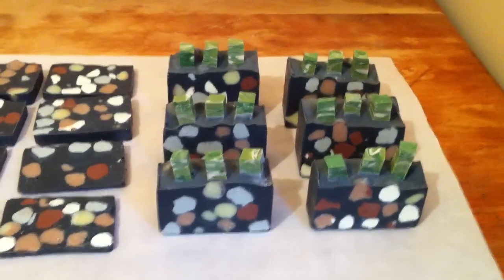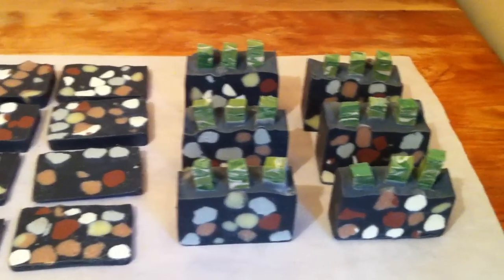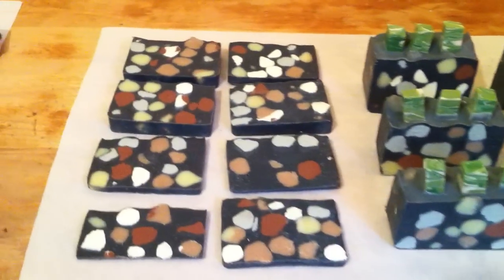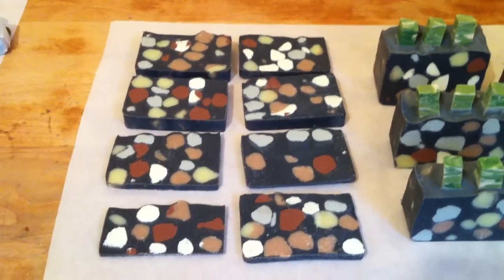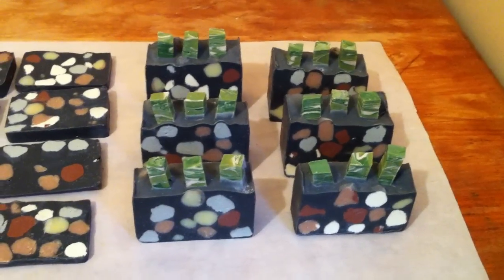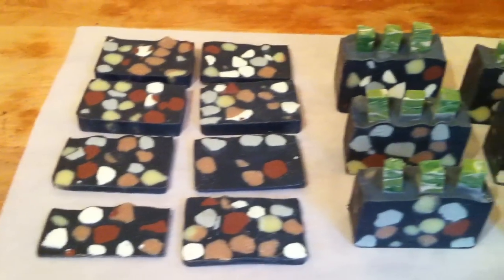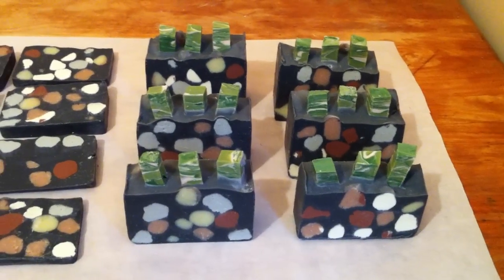Hi everybody, it's Mike and I've trimmed up these bars of the Lucky Bamboo soap from the behemoth 10 ounces that they were. I got these slices from them as well to use for some hand soap and stuff, which is really nice. You know what, it's kind of growing on me — I don't really dislike it as much as I did in the beginning. I really want to thank everybody for all the comments. I just wanted to show you what it was like trimmed up one more time here.